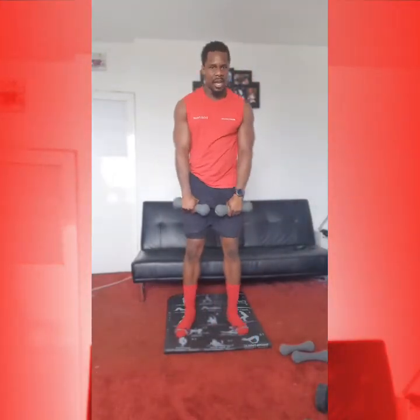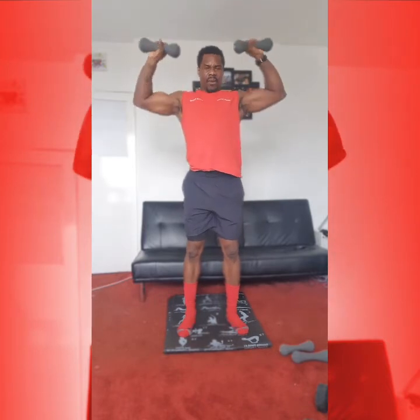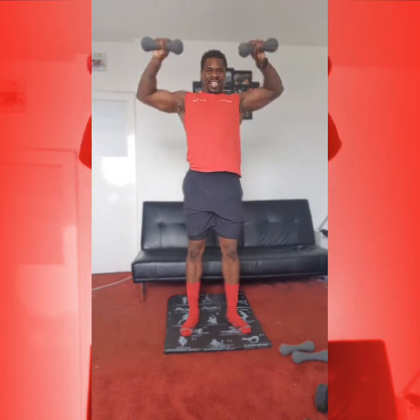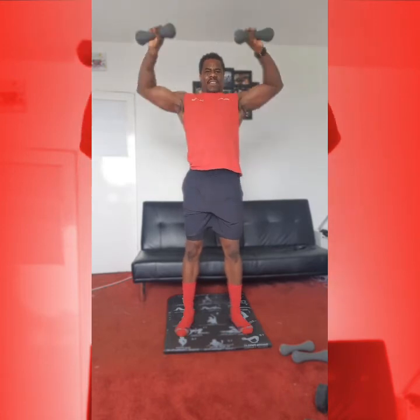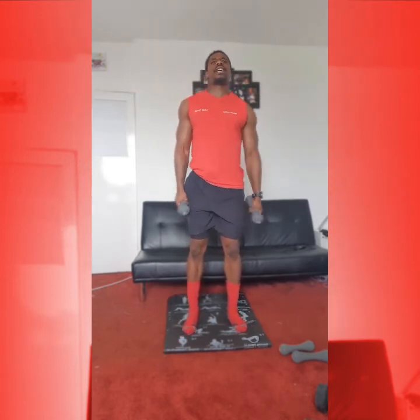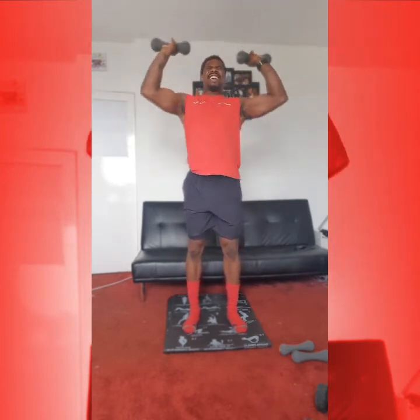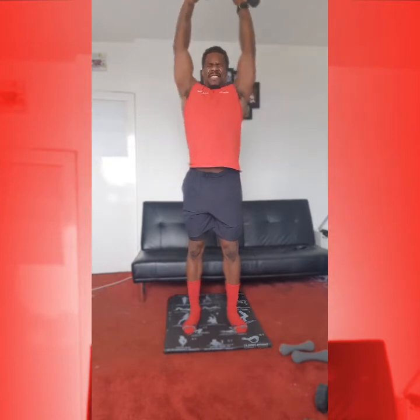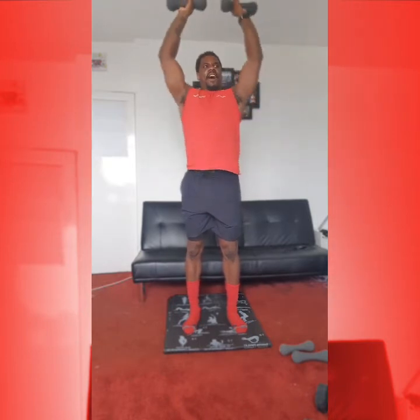From here, we're working into our upward rows with flips. So from here, coming up, drawing up. 1, working back down. 2, good. 3, good. 4. Come on, one more here, you can do it. 5. Okay, from here, going into our press — nice and straight, engage that core, tuck that pelvis in and draw your arms up. 1, 2, 3, 4, 5. Fantastic.